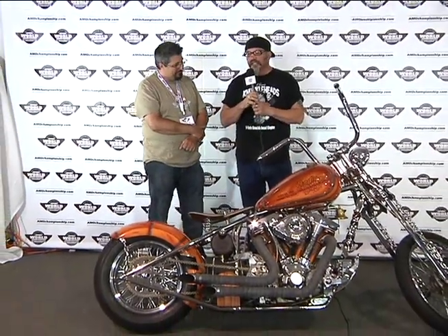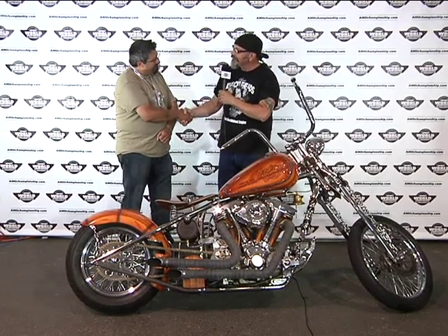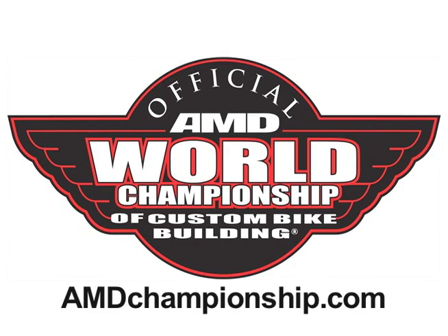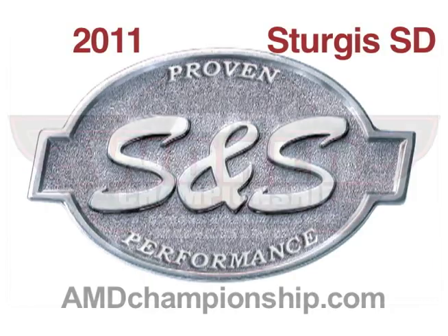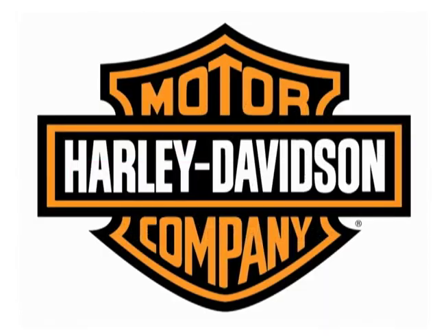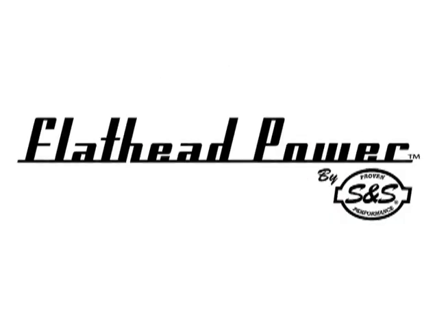One of the real values of the AMD World Championship is our diversity. And John has come up with a really clever way to honor one of our legendary builders. We really appreciate the effort you made, and thank you for being part of the AMD World Championship. Thank you.